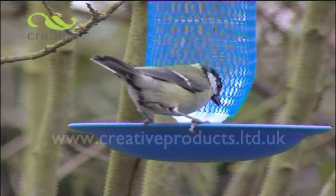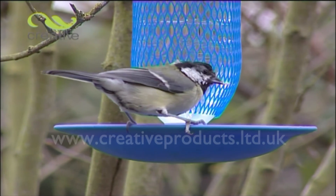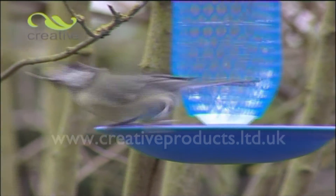With the Creative Products Hydration Station, you'll be providing a valuable source of fresh water for wild birds in your garden. Take one or more to the checkout now.